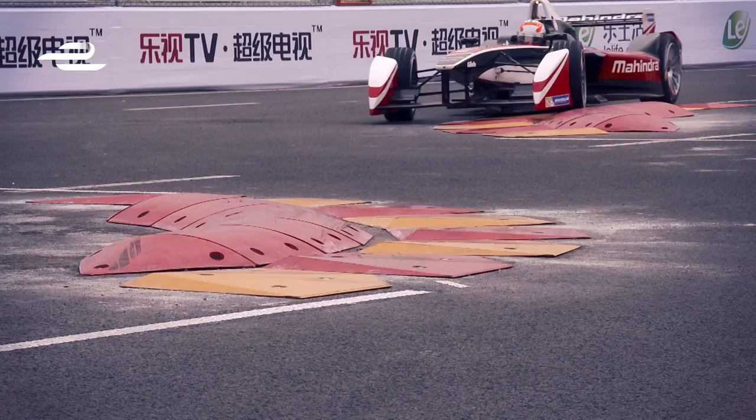In Beijing we had a lot of chicanes; in Putrajaya we don't. We've only got one at the start of the lap. Every corner is a little bit different — you've got some where you change direction quite quickly. So it's got quite a bit of character.